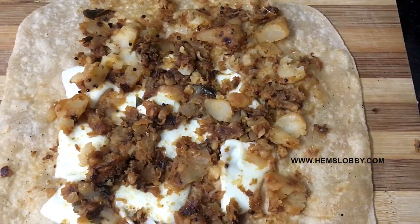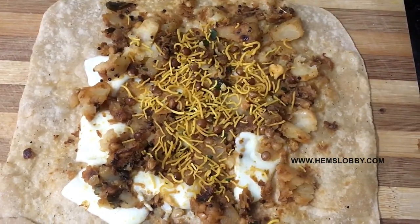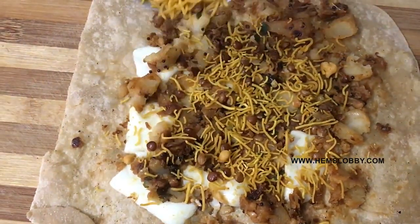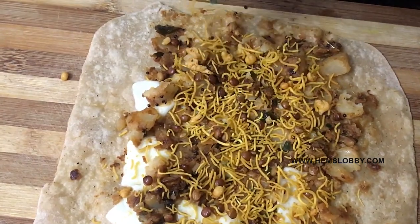Add the masala into the texture. Because it is more crunchy, add a little bit of mixture. You can add a little boondis. Add a little bit of mixture and butter — it makes it more crispy and nutty. Also add boondis.